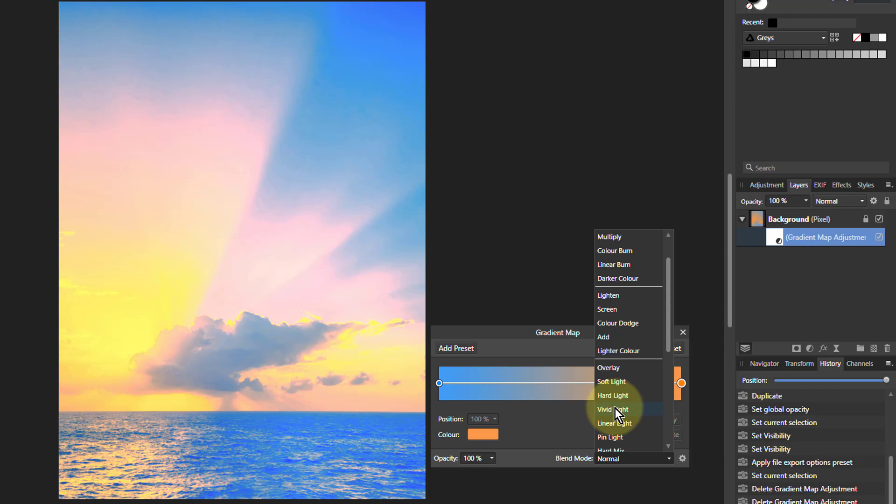Hard Light is pretty yellow. Vivid Light has even got some pink in it. Linear Light is very hard. So often Soft Light is the best.